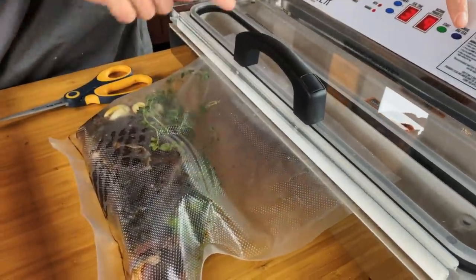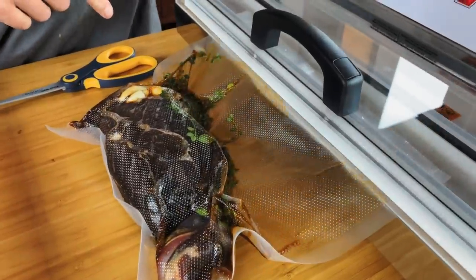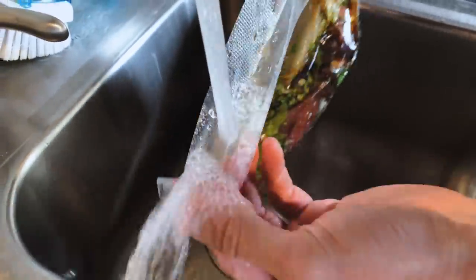Now the liquid's going to start coming here and racing towards the back sealer. You can see your seal's totally clean, and you can just rinse this off.